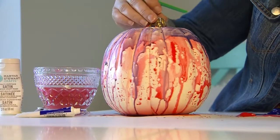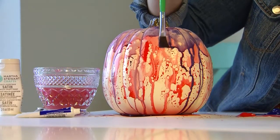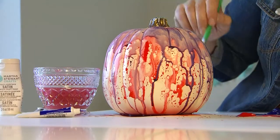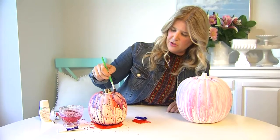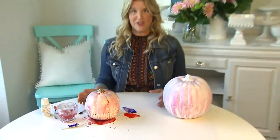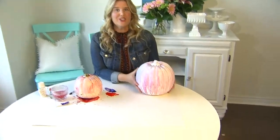You do exactly the same thing as you're going around the pumpkin — add a lot of water to the paint and allow it to run down the sides. You might want to leave some spaces blank so that the bottom colour shows through. When you're happy with the way it looks, set it aside to dry for a couple of hours. If you want, you can paint the stem white and you'll end up with a pumpkin that looks just like this.